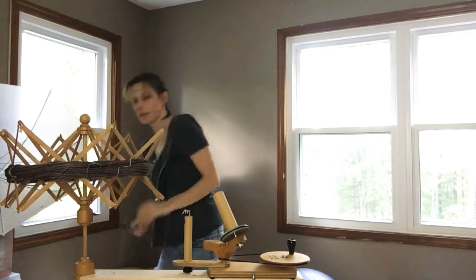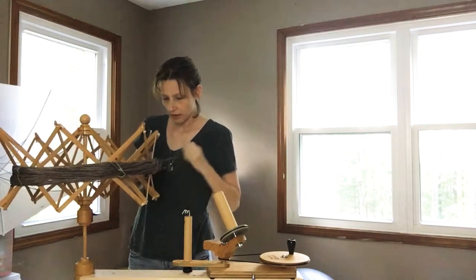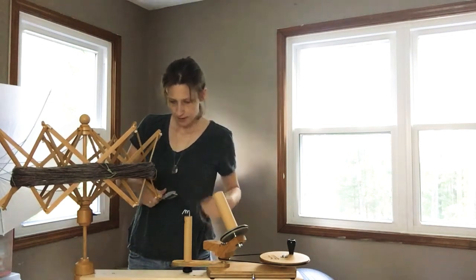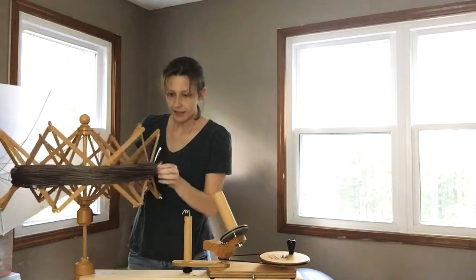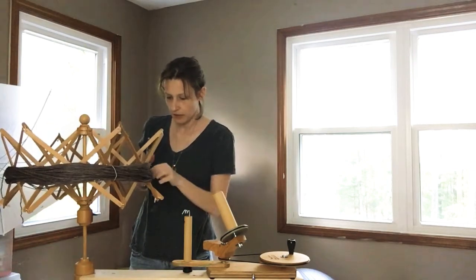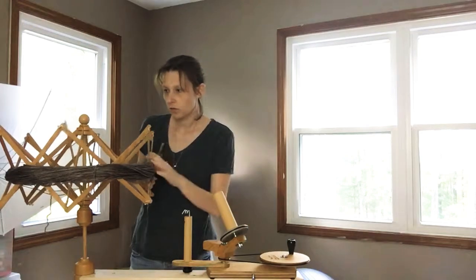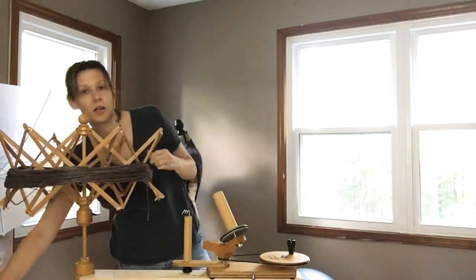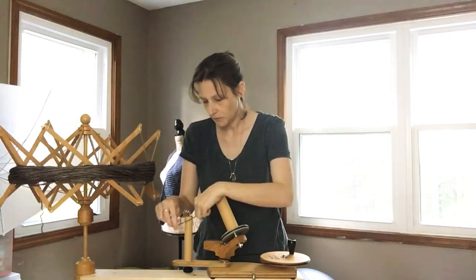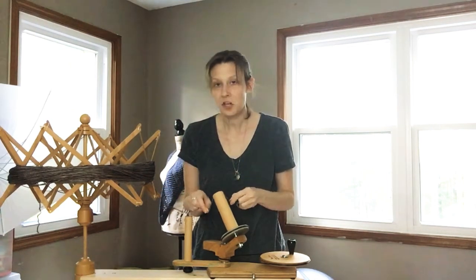I'm going to cut my threads with my little scissors — this is just the thread that was holding all of these strands together to keep from making a giant mess. I can wind yarn for you if you've purchased yarn from me in the shop. You just have to make sure that you leave me a note in the purchase order — there's a little section for notes.